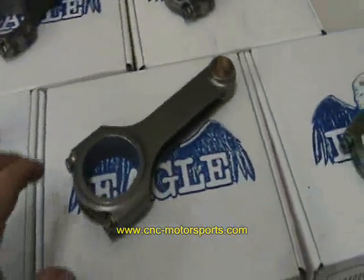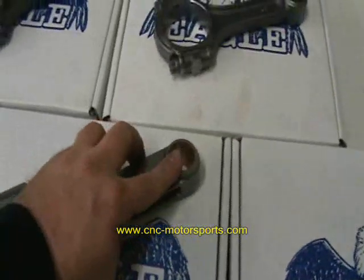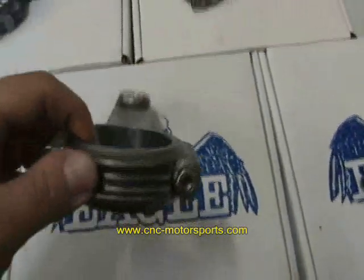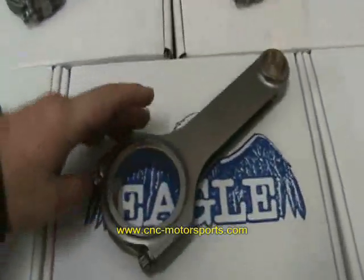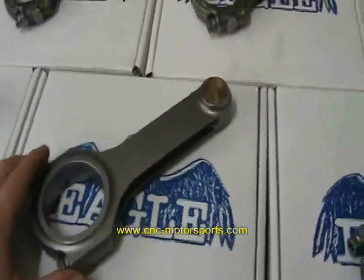Now on to the H-Beam — 4340 forged material. All come bushed. 7.16 ARP 8740 43 rod bolt is standard in every connecting rod, unless you get the upgrade. Upgrade is available to a 2000 or L19 in most any one of the H-Beams.